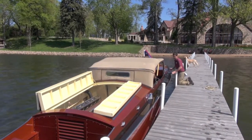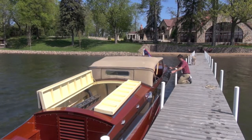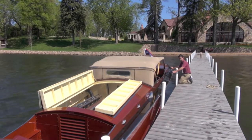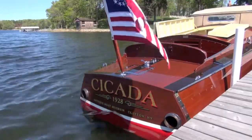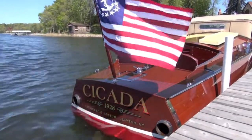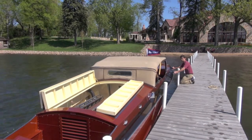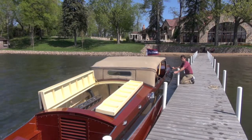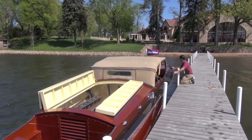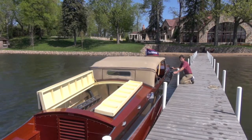Good morning. My name is Lee Anderson and this morning we're going to talk a little bit about the restoration of Cicada. I signed a 10-year lease on this boat in 2009. It's taken us three years to really get her back on the water, but it's absolutely in 100-point condition now.